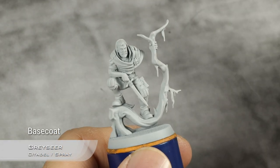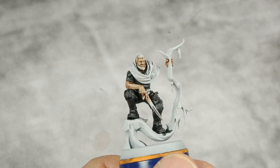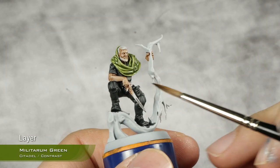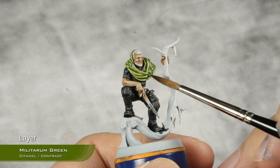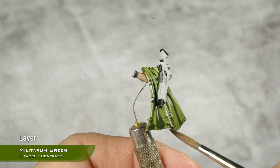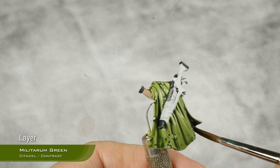Starting from a base coat of grey sir spray, the cape has been kept separate for this part. Applying Militarum green, going back with a clean brush to absorb any excess and make sure not to clog up any details. This is especially important on the coat because it leaves big poolings at the bottom, which we don't want. We will darken this down later in a controlled way.